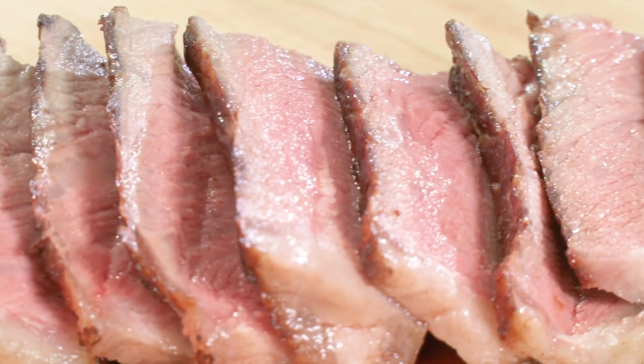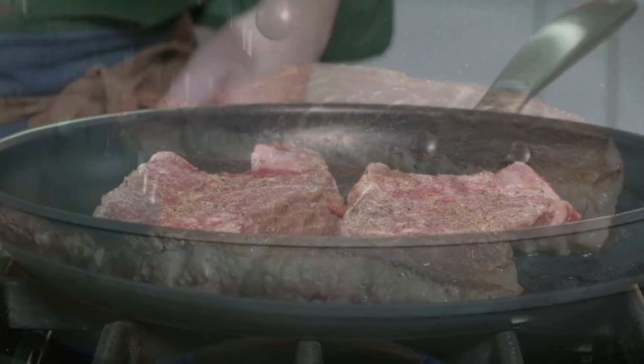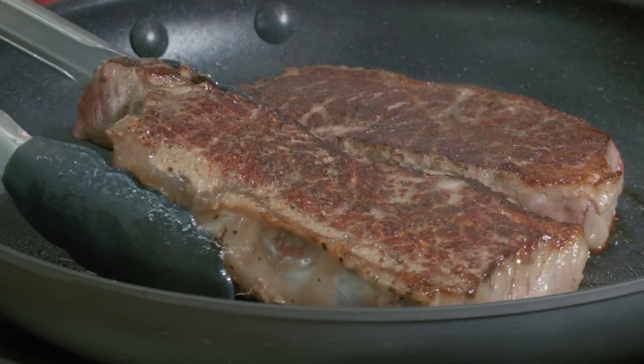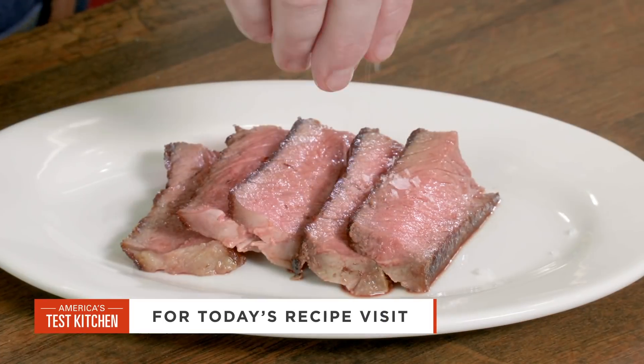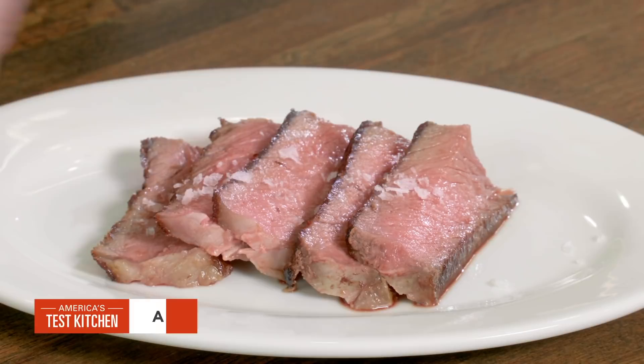You're going to want to make this at home. So remember these keys: start the steaks in a cold nonstick skillet, turn to high heat and flip every two minutes, and then lower the heat to finish cooking the steaks through. So from America's Test Kitchen at home, a mess-free, worry-free way to pan-sear strip steaks.